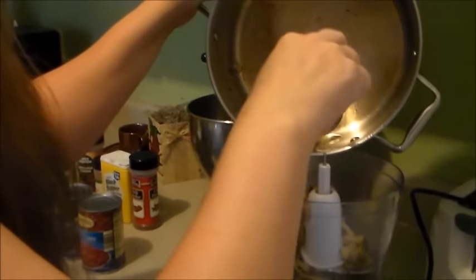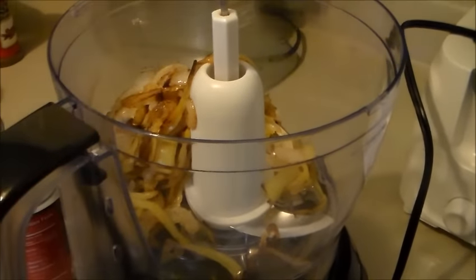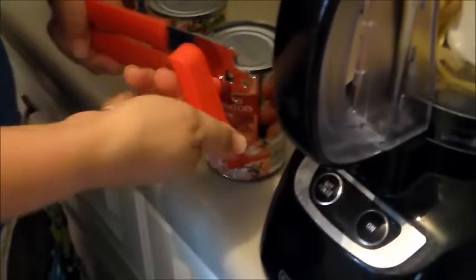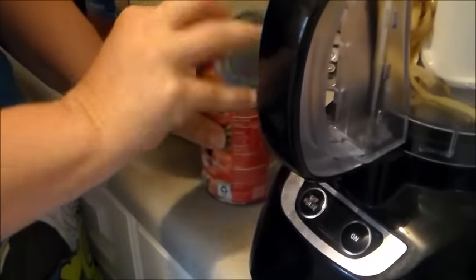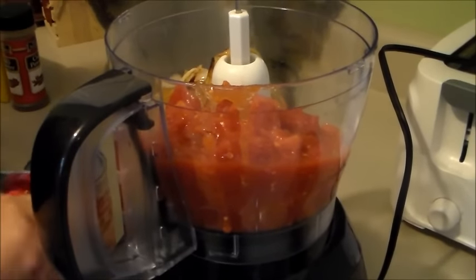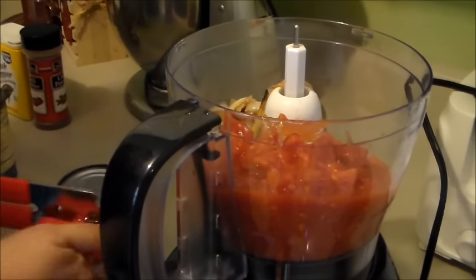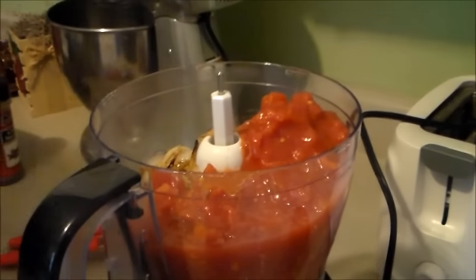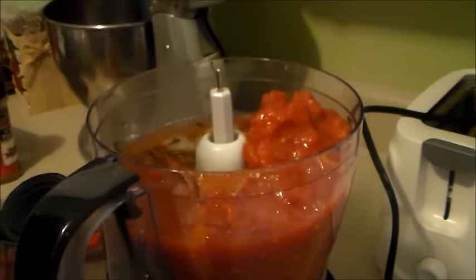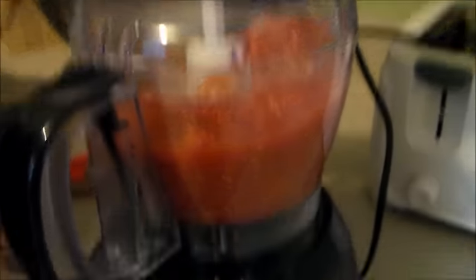I'm going to get all those onions into the food processor and I'm going to take these tomatoes and put them in as well, since I have a nice big food processor. I'll use my hand can opener to open them up and pour it in. I spilled a little - don't rush! I'm going to add a little water just so it'll puree a little easier. I have a fill line I don't want to go above, and we're going to let it puree for a minute.